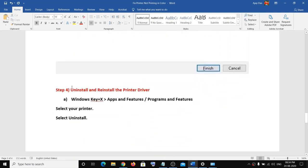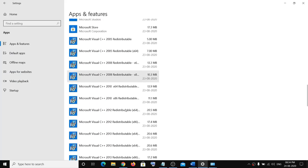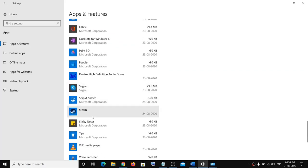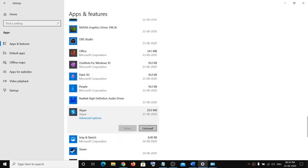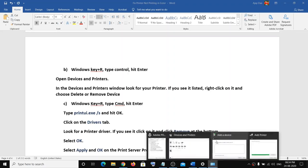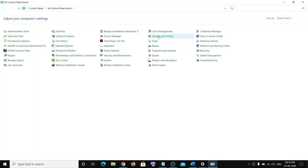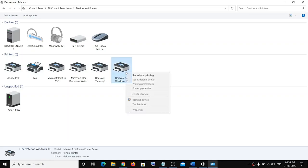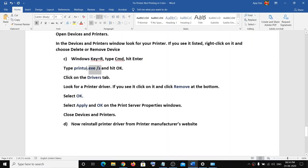If nothing is working, go ahead and uninstall and reinstall the printer driver. Right-click on the Start menu, click on Apps and Features, find your printer in the list, select it, and click Uninstall. After that, open Control Panel again, go to Devices and Printers, and if you see your printer there, right-click and click Remove Device.